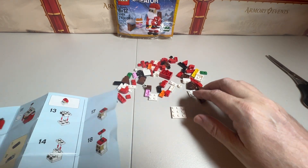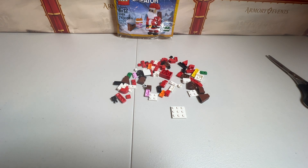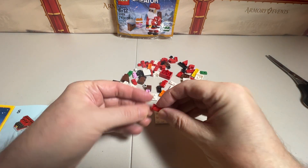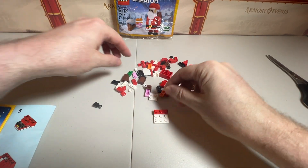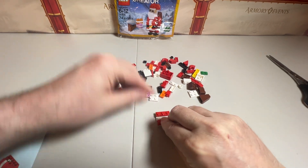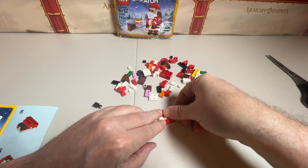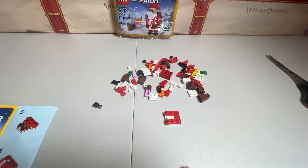Step number one is to find this piece. Let me fold this so I can get to it easier. So we're going to put this on there. Step number two is what we're working on. We've got two red ones there and then we've got one of these pieces, and we'll put it on there like that. That is step two.